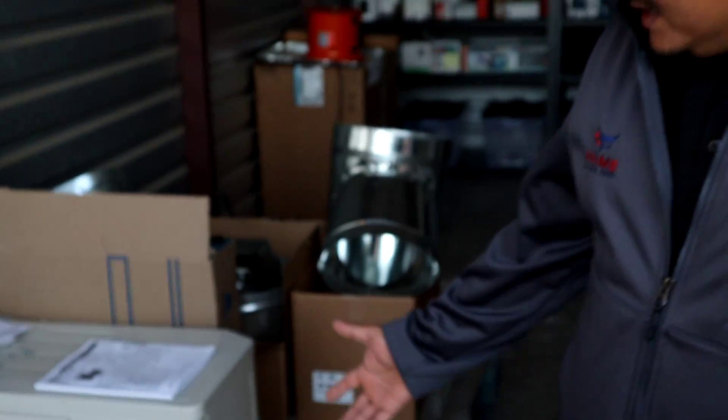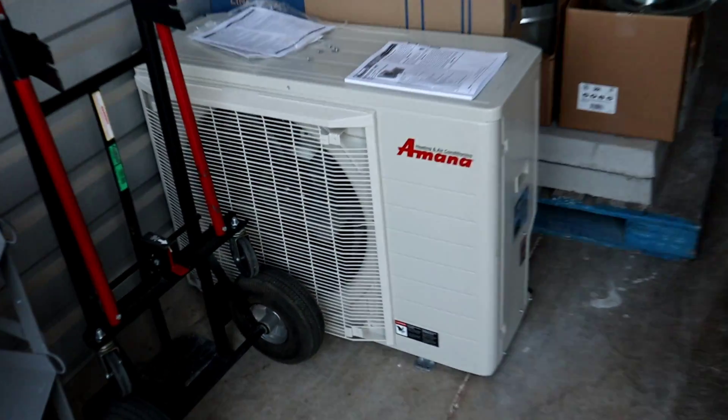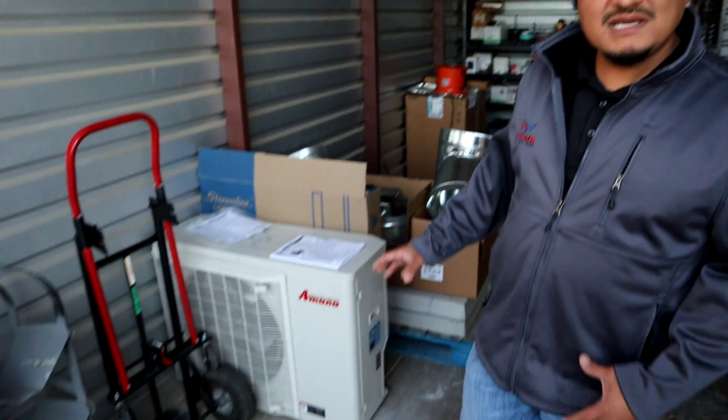Here in part of our shop we have a lot of filters and ductwork we're going to be taking to the project. And take a look right here — we have a test subject, our test dummy. We're going to be dissecting this unit in future videos so you can see the internal parts of what makes the magic happen inside these units.